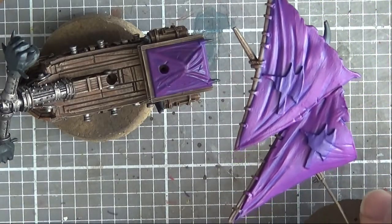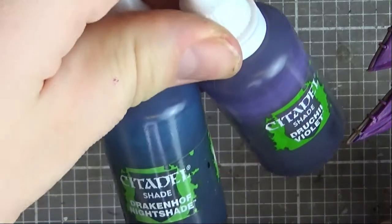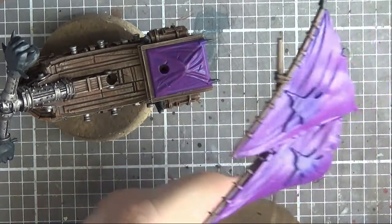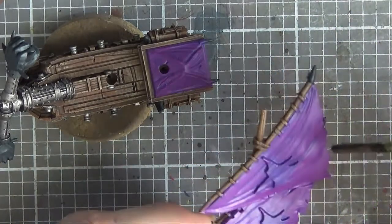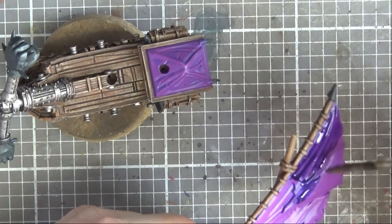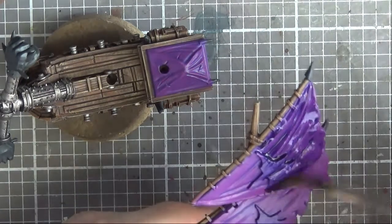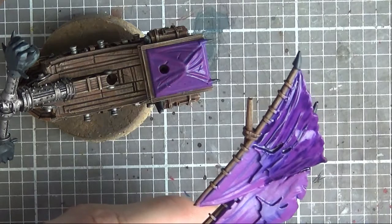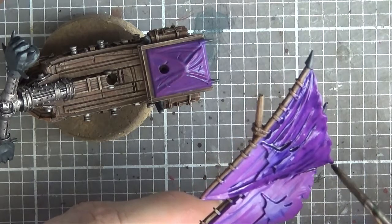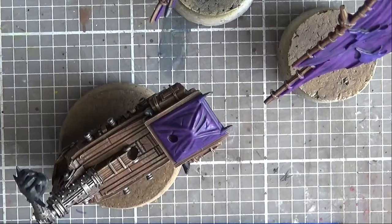Two layers of that Alt-Blood are down and looking a bit more opaque. Now it's time to lay down a wash - going to be doing a 50-50 mix of Drakenhof Nightshade and Druchii Violet. Just a simple mix - I'm going to whap it all over the cloth areas. It's going to do a nice bit of shading and tone down that Alt-Blood.